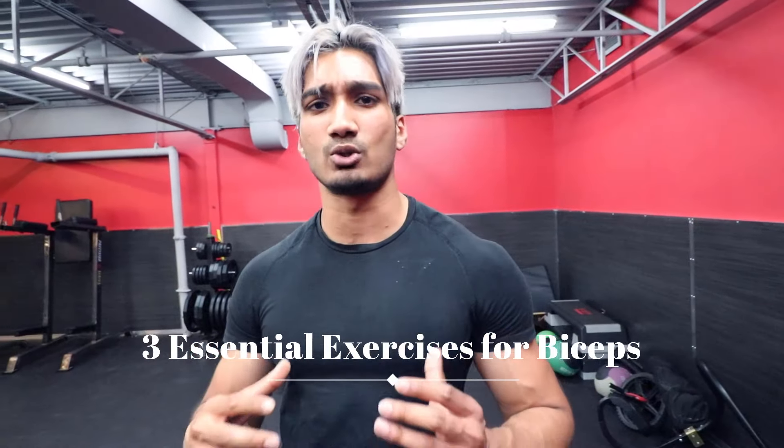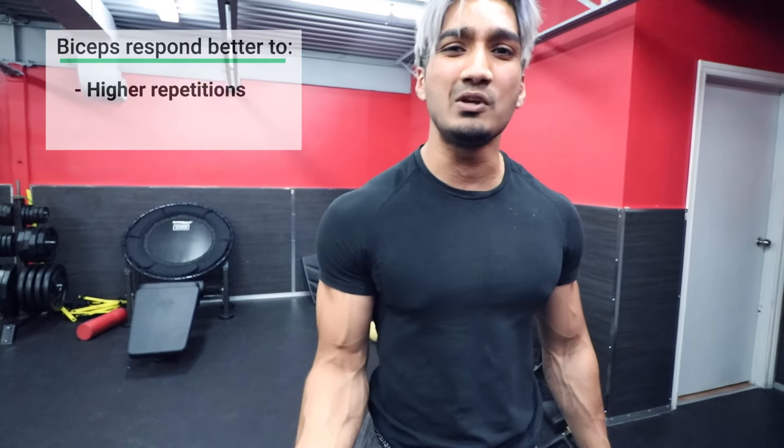Before we do the three essential exercises, what we want to show you is that your biceps are an endurance muscle just like your calves. They reciprocate a lot more to volume — doing a lot of reps, which means using lesser weight. A lot of people make the tendency of using as heavy weight as possible, when instead you should be using lesser weight and doing a lot more reps. This will put as much blood in the muscle as possible, resulting in the most amount of gains.